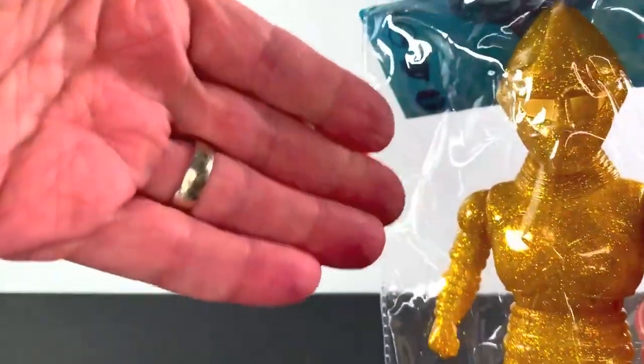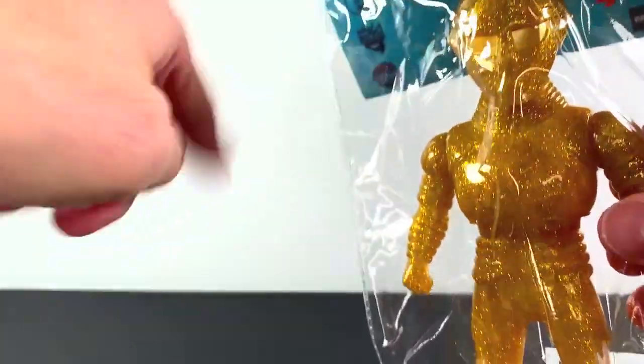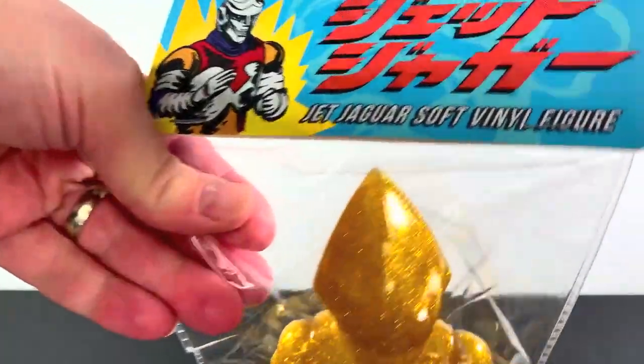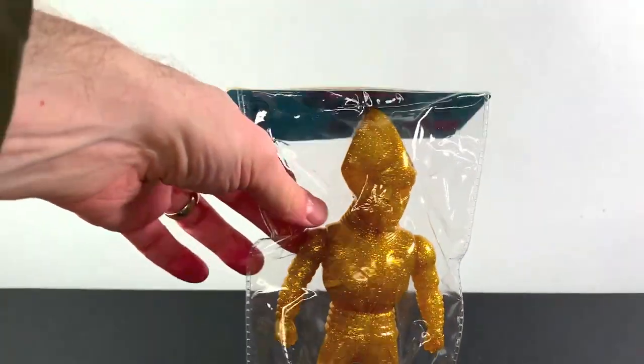This is the third time I'm reviewing one of the Jet Jaguars. Previously reviewed the regular one and the medical one at the same time. I want the firefighter one too — the red one. But this is awesome, so without any further ado, let's get to the review.